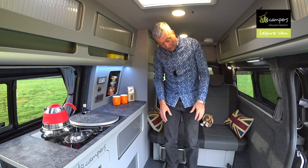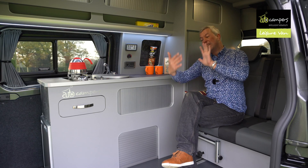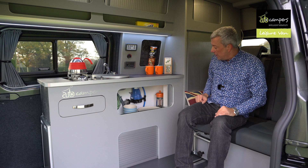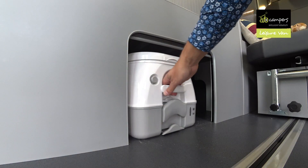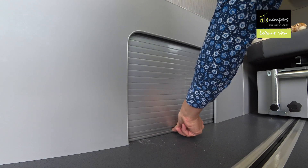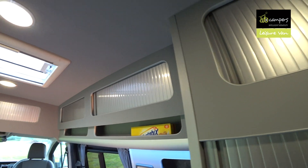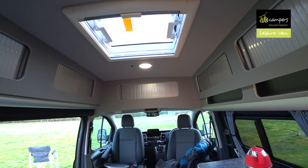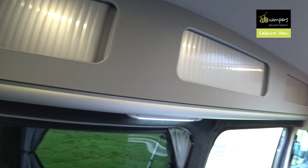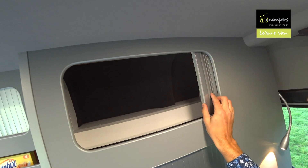The 400mm extra length of the long wheelbase translates to a 400mm slice of extra space. For example, there's a much larger storage area. You've got the same locker down there — this one's got the loo in it. Lots of storage spaces, as you can see, and a far more generous amount of worktop. One of the key advantages of the high-top is look at all this storage you get — there's a vast amount of roof storage all the way around the vehicle. There's a lot more storage options, and they're quite large as well — loads of room in there.